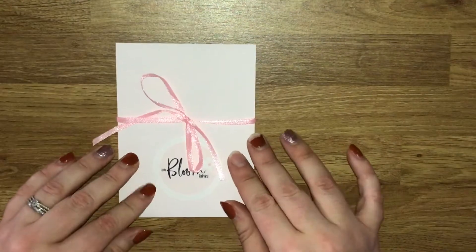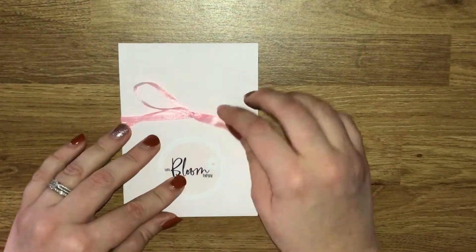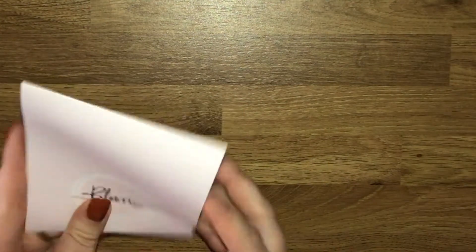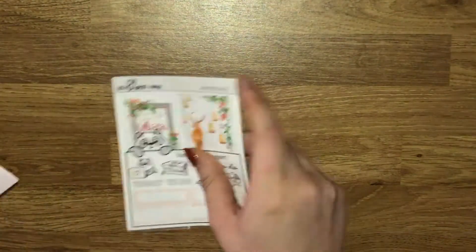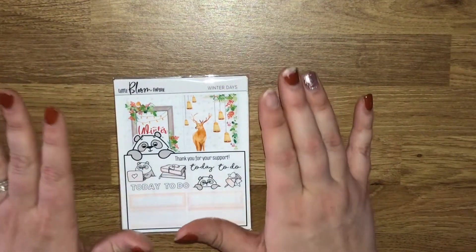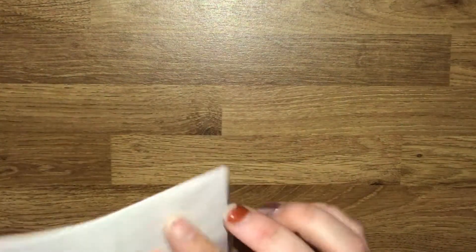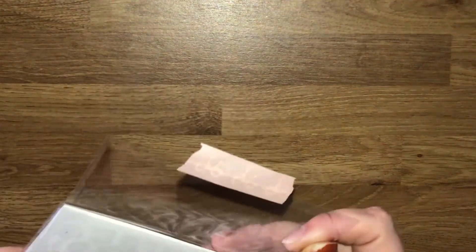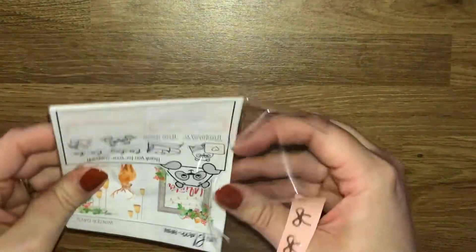Next up we have my forever-loved Little Bloom Paperie and I cannot stop buying from this shop. It is just such a beautiful shop and I highly recommend that you go and check them out. I do have a £3 off referral code which I'll leave the link to down below.